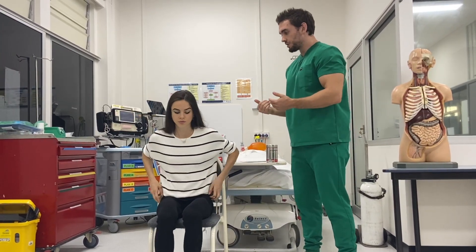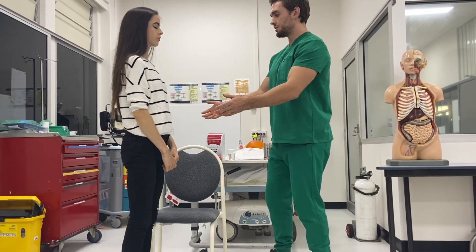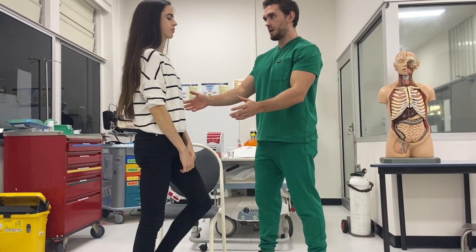Finally, I'm just going to get you to stand up please. Can you close your eyes and march on the spot? So there's no rotational drift and the balance looks good.